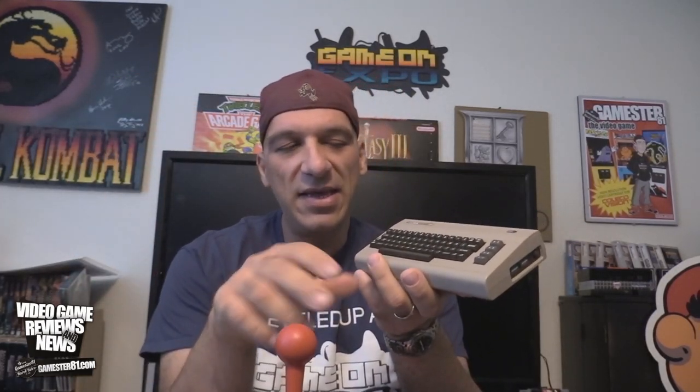This came out in North America recently. It's been out in Europe for a while now. What this includes — it has, of course, this unit here. It comes with a joystick and also 64 built-in games, which is pretty sweet. It retails for $75 — I picked it on Amazon. I think it actually retails for $80; I got it for a prime discount at $75, which isn't too bad.